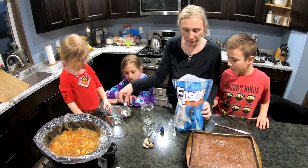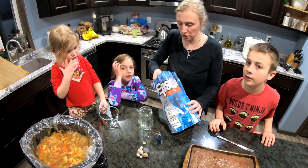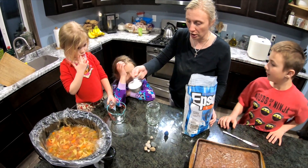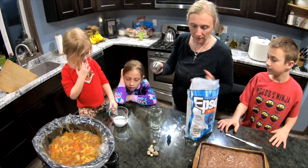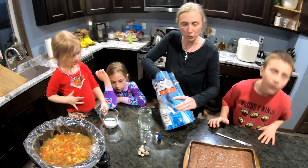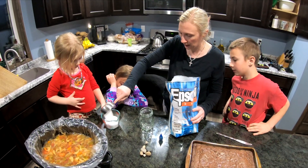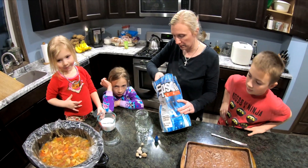So first we'll start with the salt. You need one cup. You do a one-to-one ratio, so if you want to use a bigger jar, you can use more salt — like if you use two cups of salt, use two cups of water. So we'll get this up to a cup here.